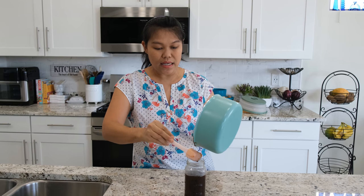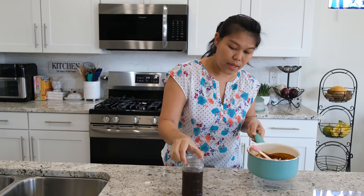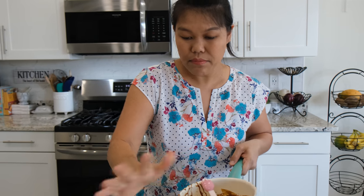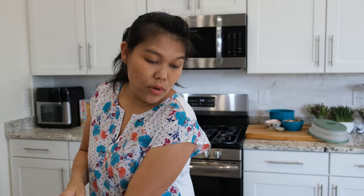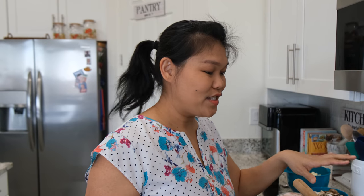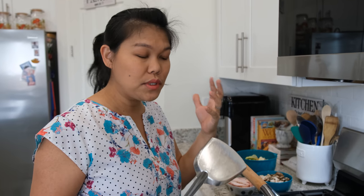So this one recipe will give you about this much, and it can make a lot of stir-fry. If you like this you can double the recipe. Now I'm going to show you how to make an easy stir-fry using this sauce — simple and quick.